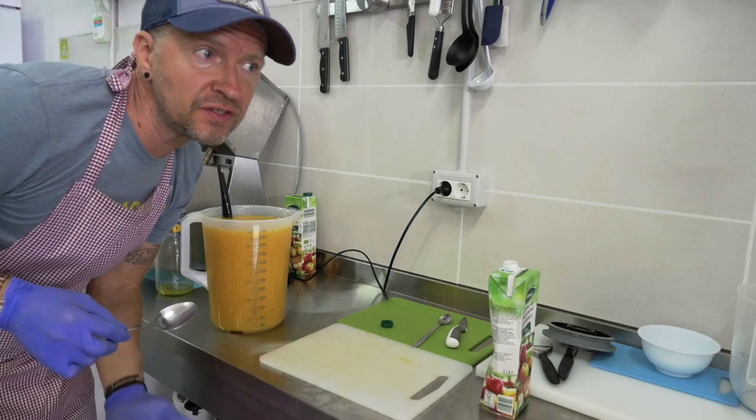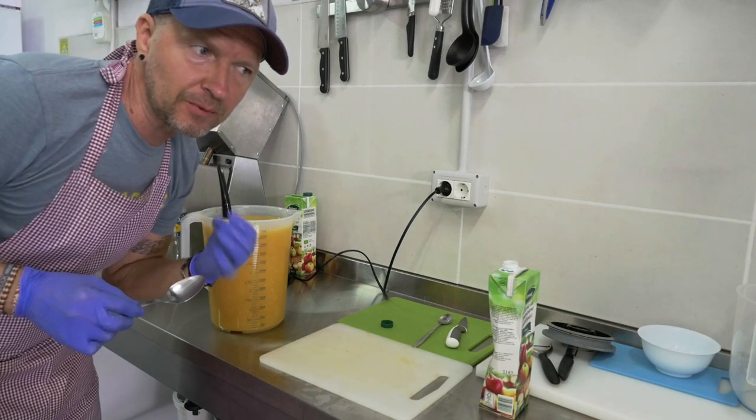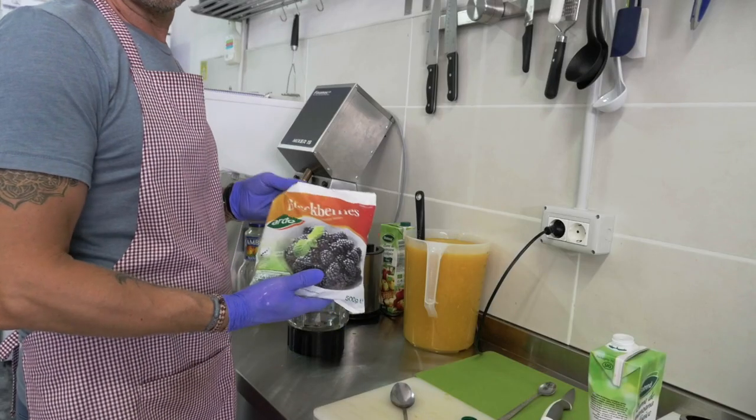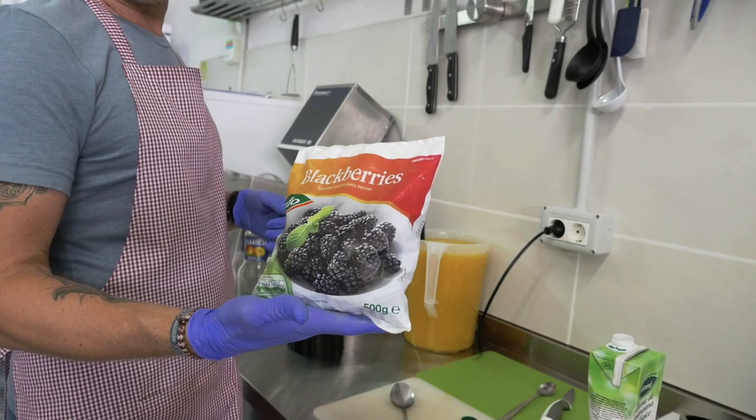The mix should taste slightly sweet, because when you freeze it, the tongue doesn't feel that sweetness. I'm going to use 500 grams of frozen blackberries.